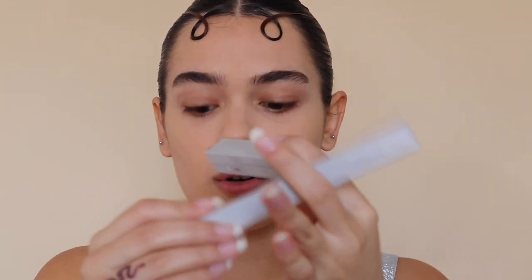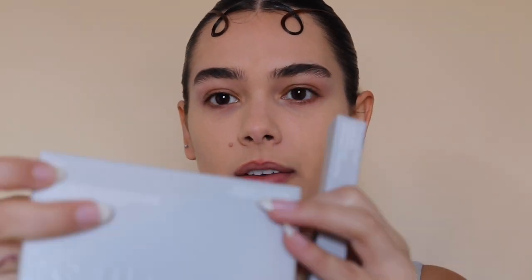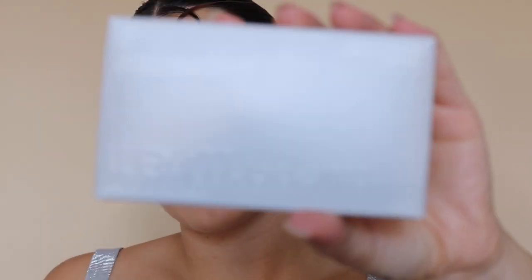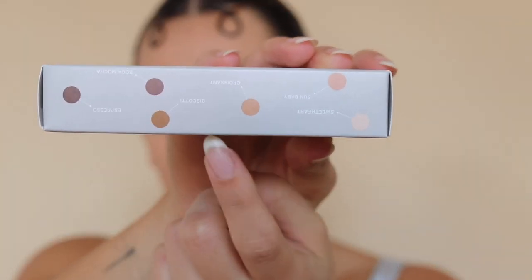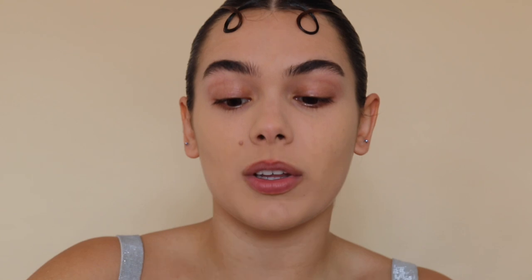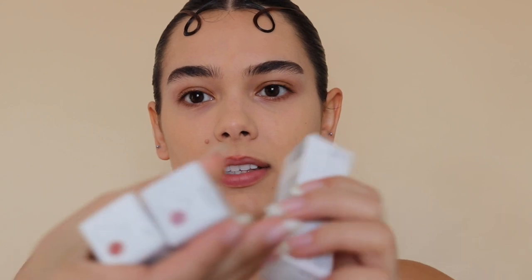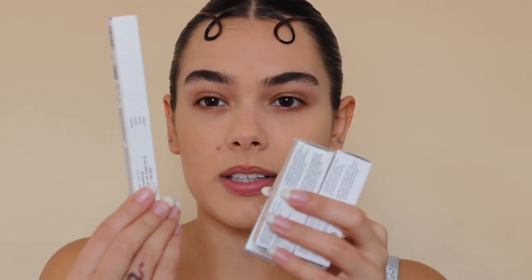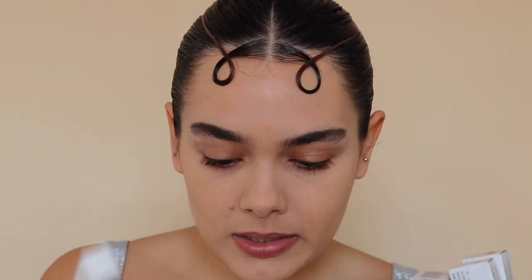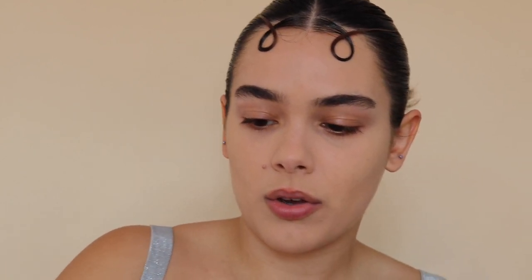Let's talk about the packaging. We have this beautiful, sleek gray packaging for everything. They definitely went with that kind of outer space vibe. Each color is kind of mapped out like how they map out stars, which I think is super cool. This is the matte lipstick. They all have very similar packaging except it seems the eyeshadows are in white — same concept with the little design. So the eyeliner and eyeshadows are packaged in white, whereas everything else is gray.